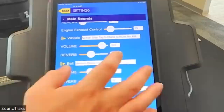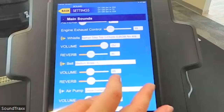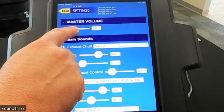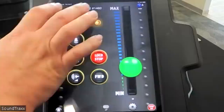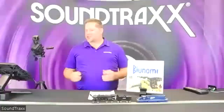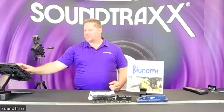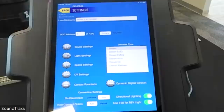I can change the whistle volume instantly, and I can adjust master volume using a slider bar to decide how loud everything is. As I move the slider bar across the screen you can hear it changing in volume in real time. We can run the locomotive, turn on the bell, and adjust master volume on the fly — you instantly hear how volume is changing as you move the slider.